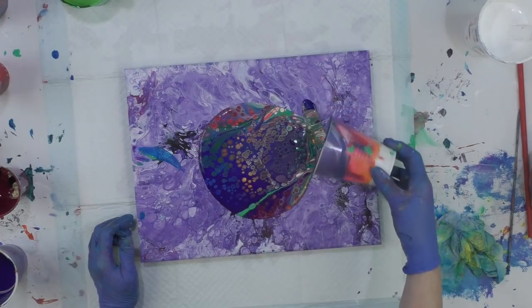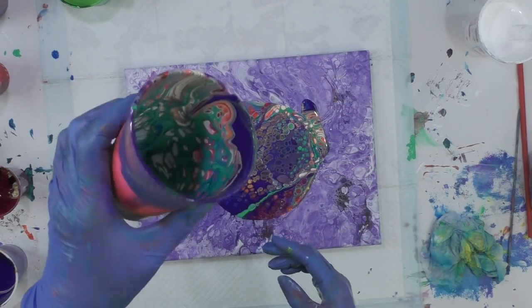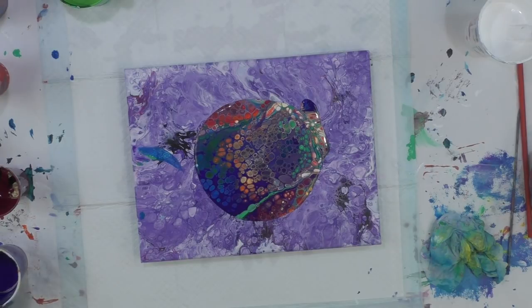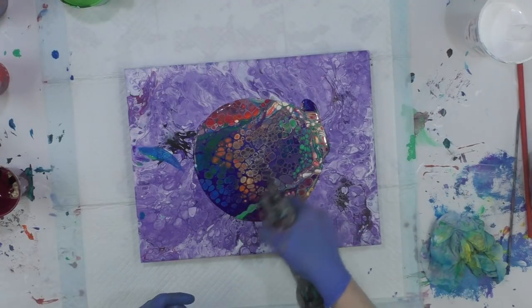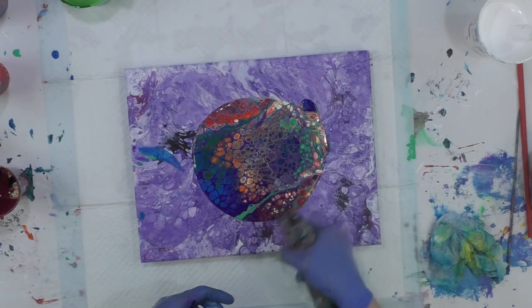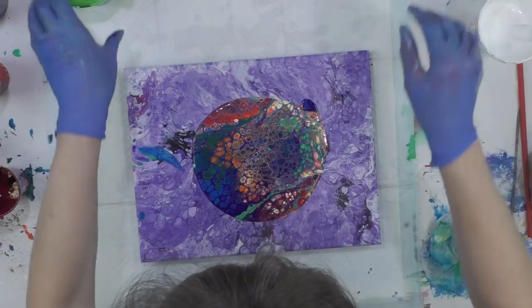The paints do have OGX in them. I'll heat it — the only reason I really heat it is just to pop the air bubbles, that's the main reason.